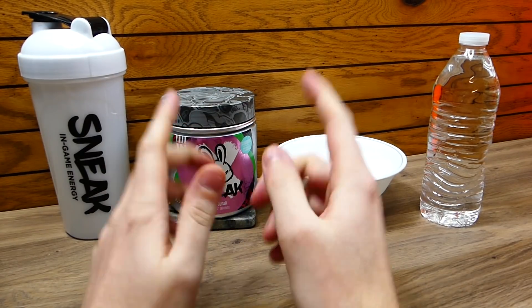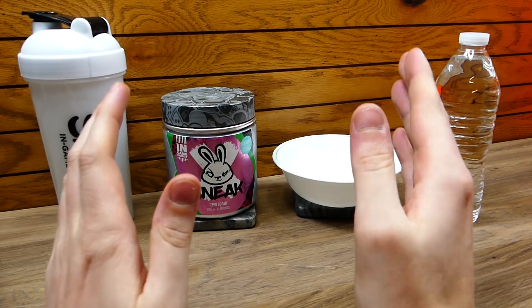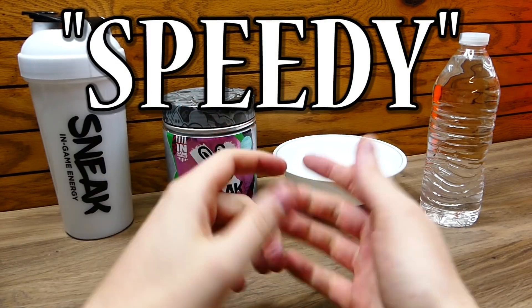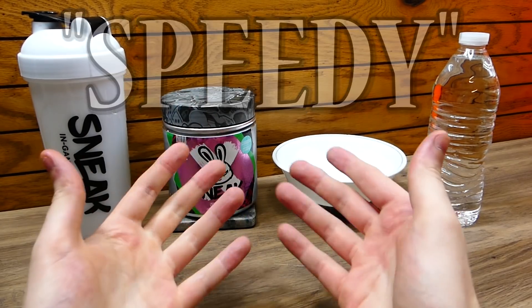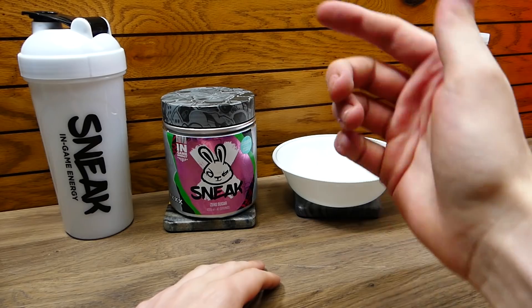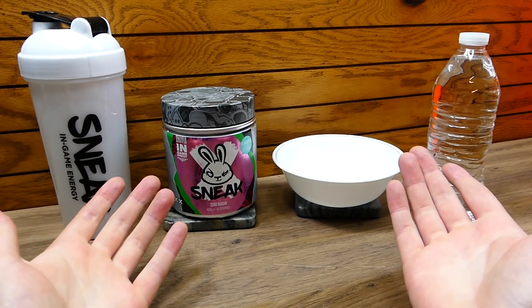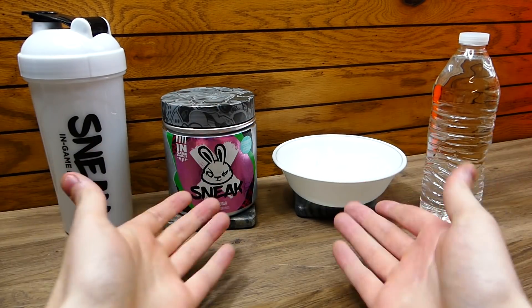Now if you guys do want to save some money on this, if you are interested in actually picking it up after I review it, I will be leaving my code down in the description. You can save 10% off your entire order. I will be leaving the link down below as well so you guys can click that and also use code speedy if you would like.